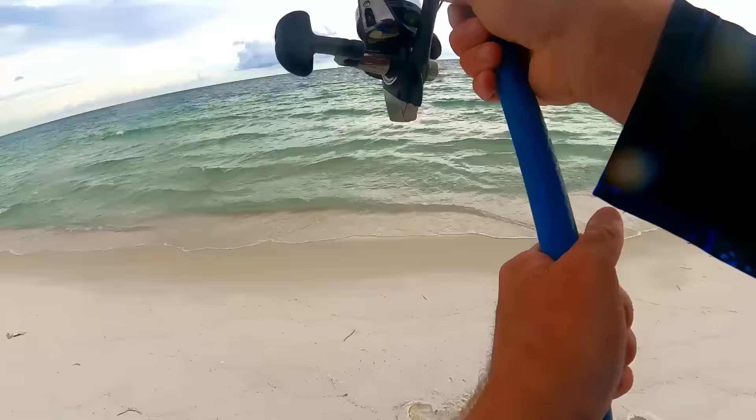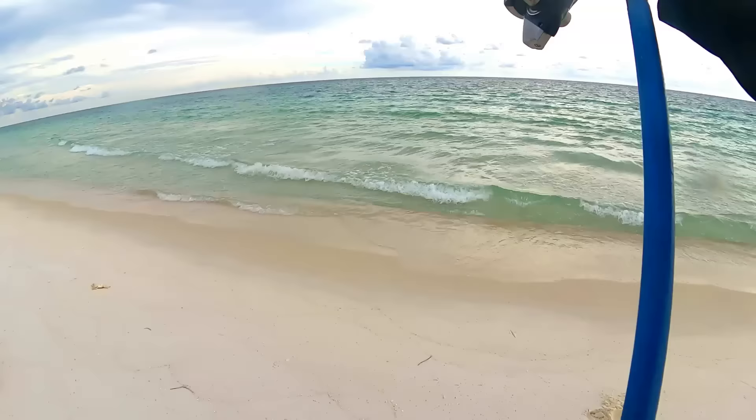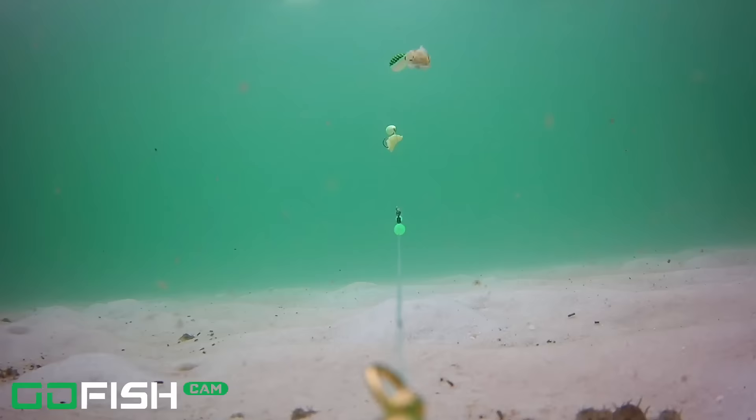Casting this out with the TFO Tactical Surf Rod by Temple Fork Outfitters — I love the rod. I caught some red snapper from the beach using this rod. There are three stars of the video: the first is the Go Fish Cam, and you're going to see some incredible underwater footage; the second is Salty's pompano rig; and the third is the fish.